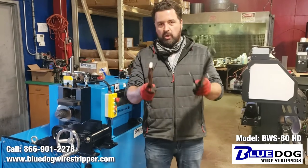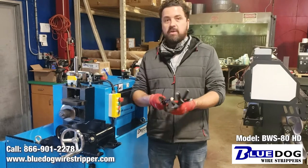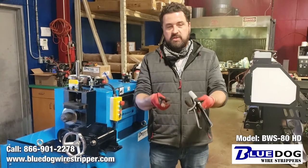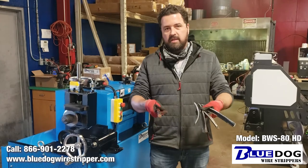But nonetheless, if you are looking at stripping your scrap copper wire or scrap copper cable, the BWS80 HD — only available from Blue Dog Wire Stripper — will do it no problem at all. It's just that sometimes you need to make certain adjustments depending on the type of cable that you try to strip.